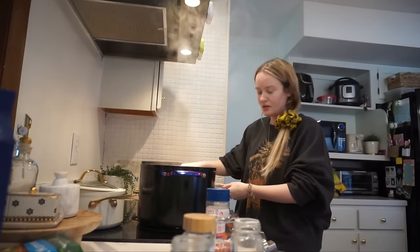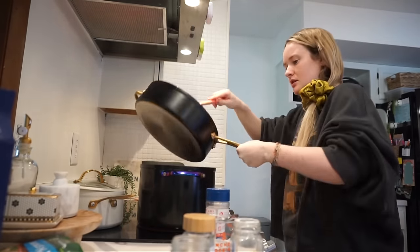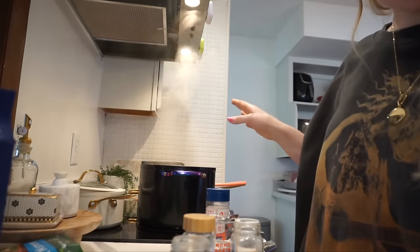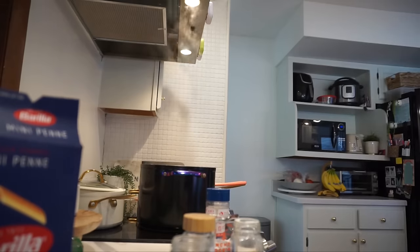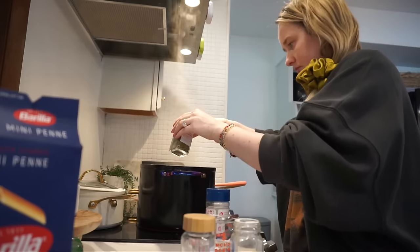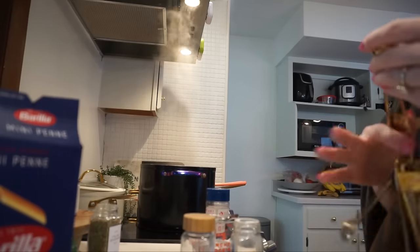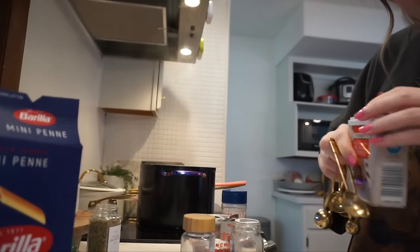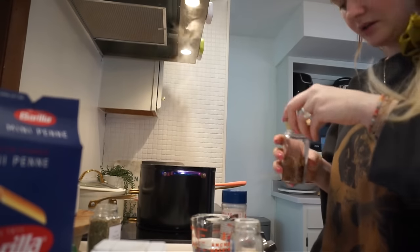I'm gonna add in the vegetables. Once this gets to a boil — which it already has — you season the broth. I'll do a fourth of a teaspoon of this seasoning, one teaspoon of salt, and half a teaspoon of pepper. Adding a little bit of crushed red pepper flakes too. We've got a lot of salt in here, y'all.